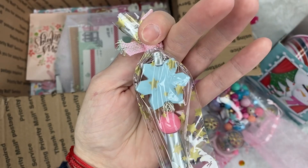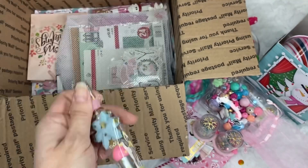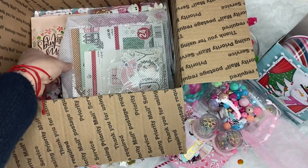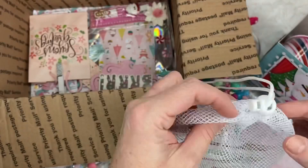It's so beautiful. Oh my gosh, thank you so much. In here — she got me some paper.